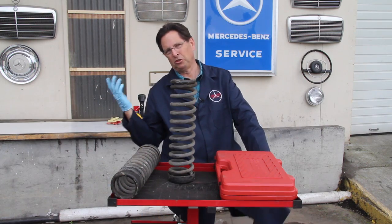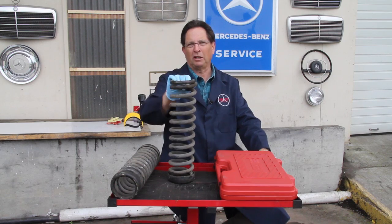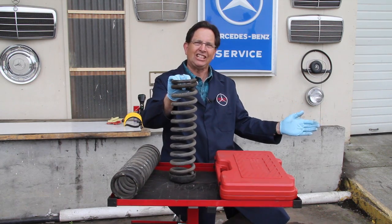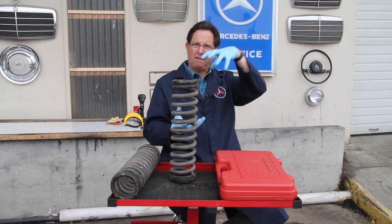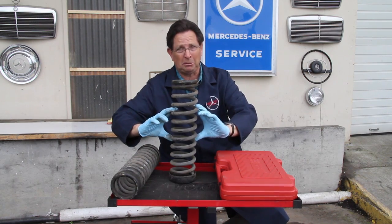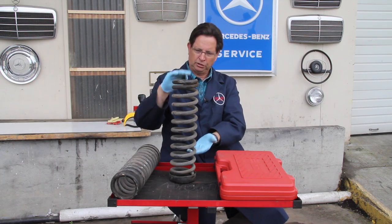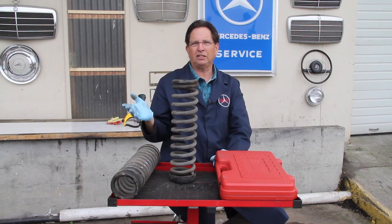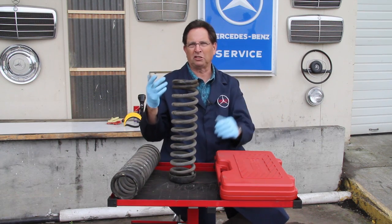A front end shop is already set up — they have the tools, they have the equipment, and oftentimes they can do it twice as fast as you can anyway. In the past you had to pay at least six hundred dollars for a special Mercedes spring compressor. You cannot use the type that clamps on the side — that's extremely dangerous. There is a special spring compressor that uses two plates and a shaft that goes down through to compress the spring.